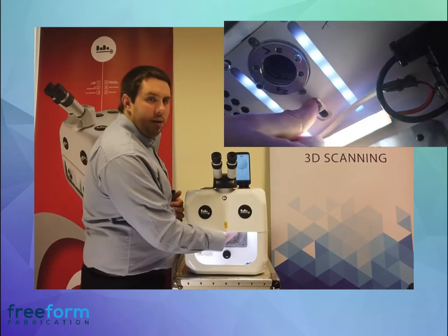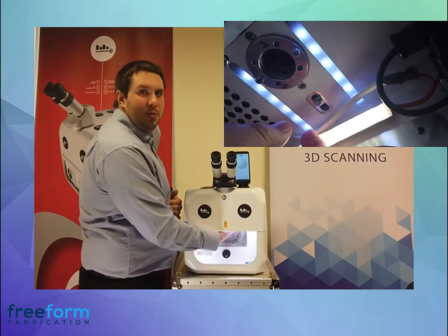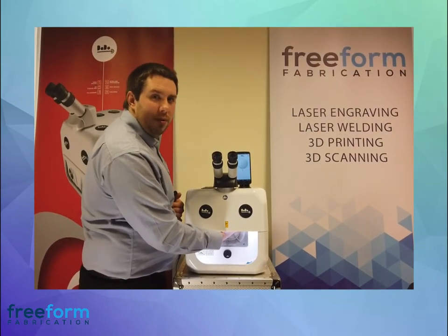Furthest away from you is the smaller spot size, 0.2. Closest to you is the largest spot size, 1.5. And you can go halfway in between if you need to.